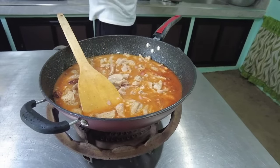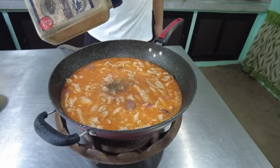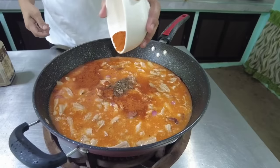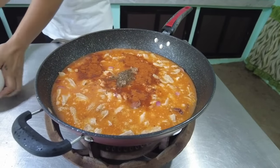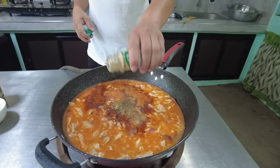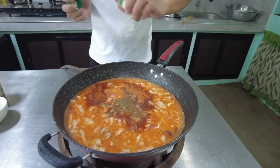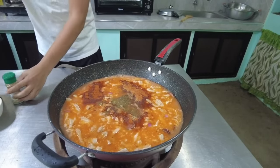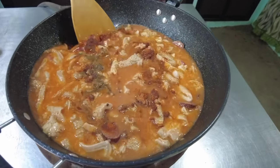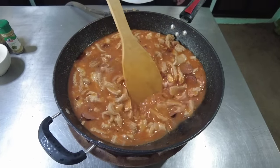Napakadali lang po natin lutuin yung kalyos. Dagdagan po natin ang timpla — paminta. Ilagay na rin natin yung ating paprika. Dagdagan po natin ng konting oregano. Kung mayroon kayong mga pampa-aroma, pwede nyo ilagay. Haluin lang natin.